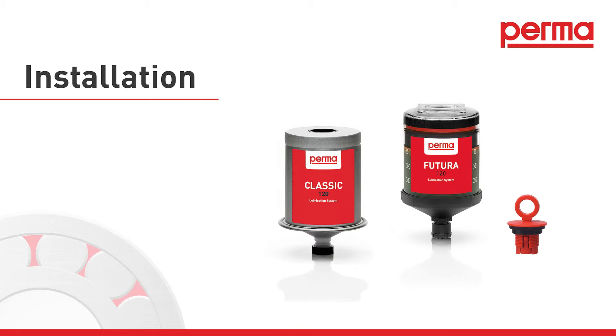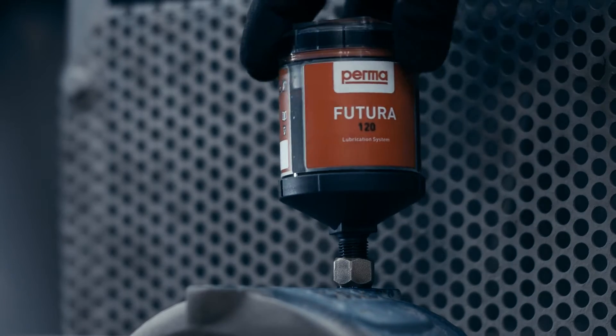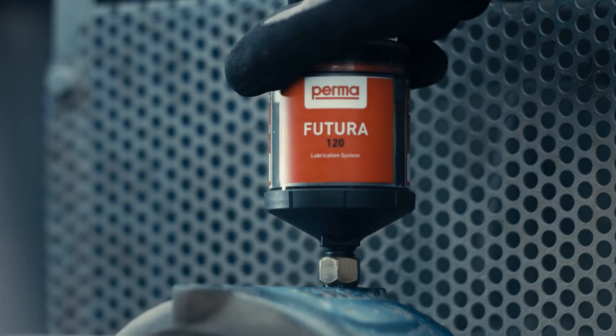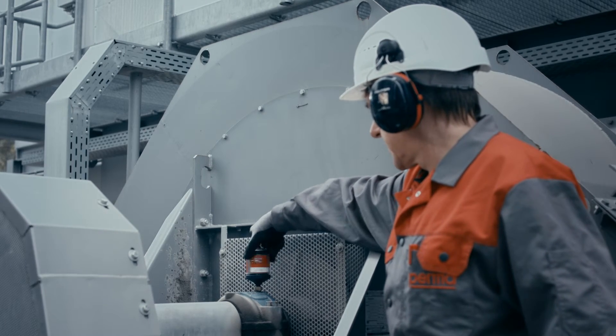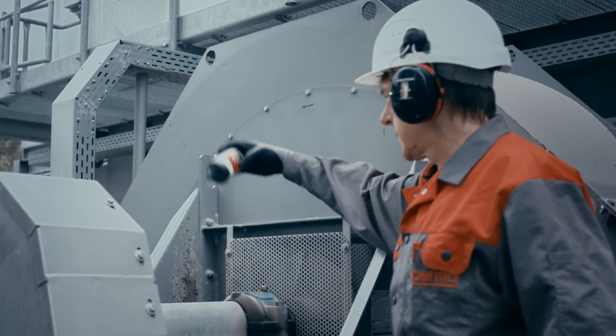Installation. Remove the outlet plug and screw the lubrication system into the lubrication point hand tight. After the discharge period has elapsed, perma Futura or perma Classic must be replaced with a new lubrication system filled with the same lubricant.